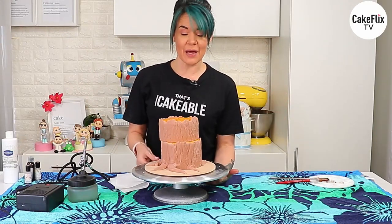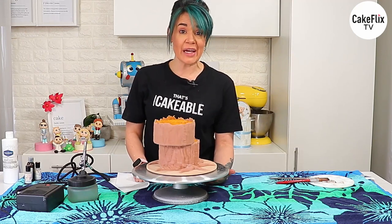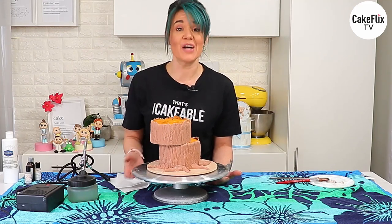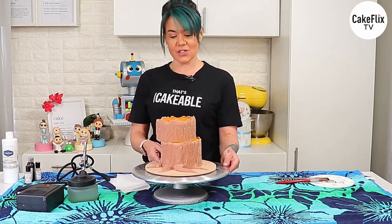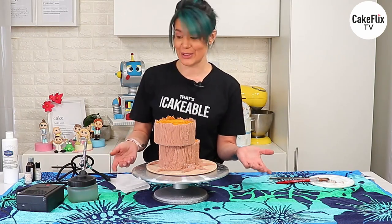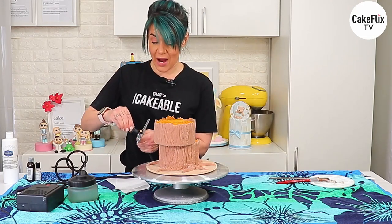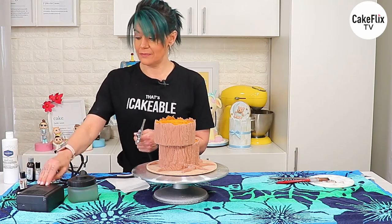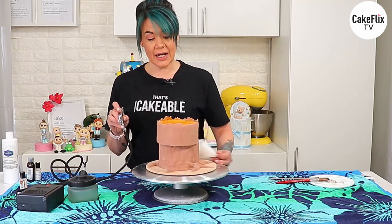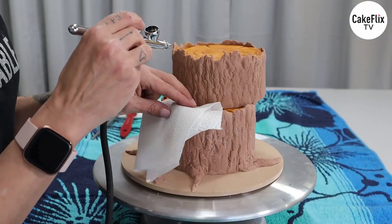We're back and it's time to color this baby. I noticed my overhead camera wasn't working for the last section so you may not have seen the spiral sections on the top — apologies for that. There are a few ways to color this: hand paint it, airbrush it, or a combo of both, which is what I'm doing. Starting with the airbrush using some warm brown, using a paper towel over the side to avoid getting color on the top of the bottom tier.